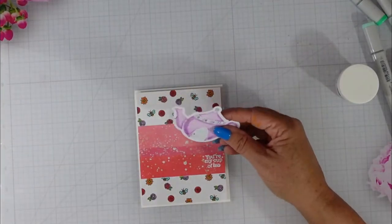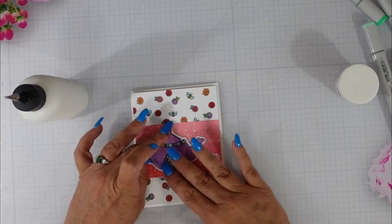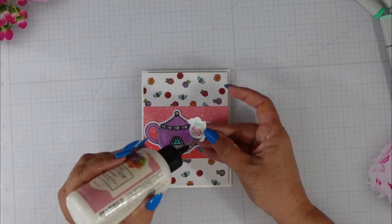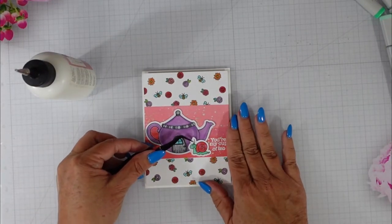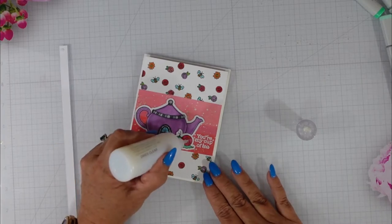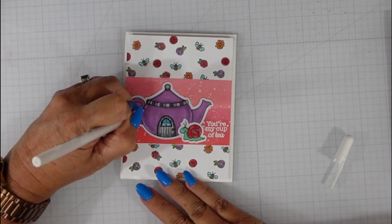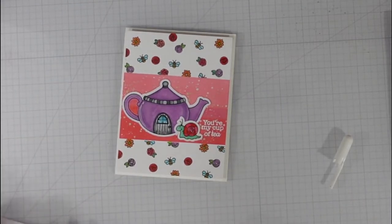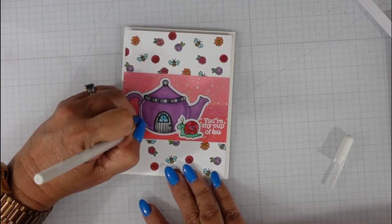I'm going to glue my teapot and snail directly to the panel — I decided I didn't want any more dimension. I did color the inside of the teapot handle using a dove blender pen with some Festive Berries, and I colored my snail green to go with the leaves in my background. I used the Nuvo equivalent of glossy accents on the snail's shell and the window — I believe it's called Mountain Dew.